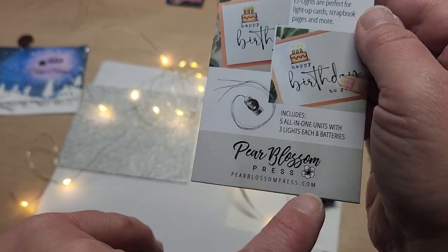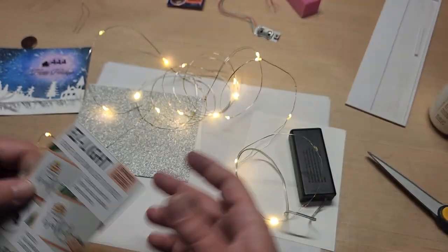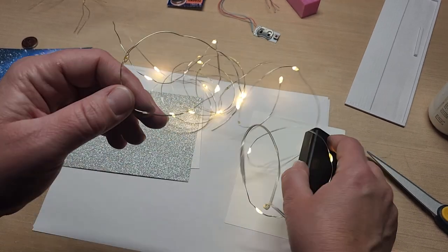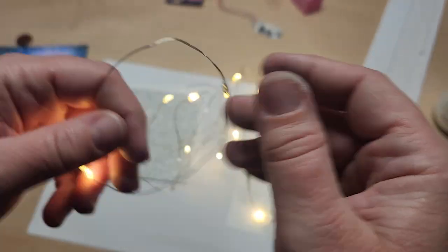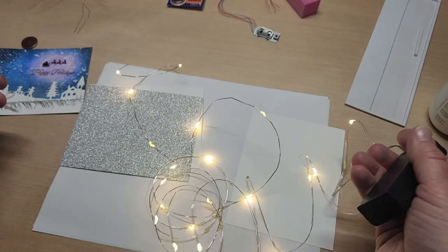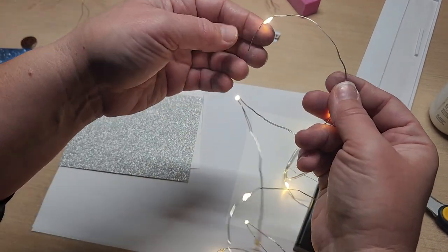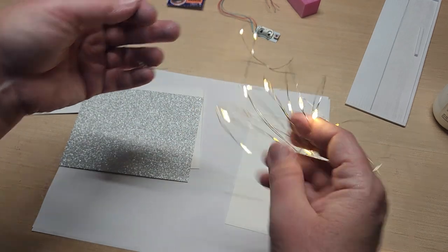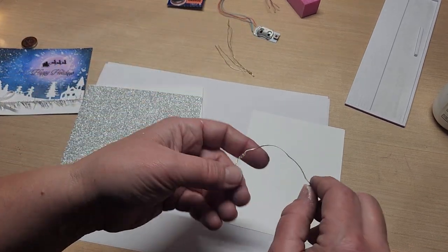Pear Blossom Press — if you go to pearblossompress.com you can get them there as well. They're just a little bit expensive. Now, if you have these Dollar Tree fairy lights with the two strands and a hot-glued little light that goes into a power box with two wires, you can basically use these. You can cut them off in sections. If you just want to use one light, cut it off — the rest of the fairy lights can be used for something else.